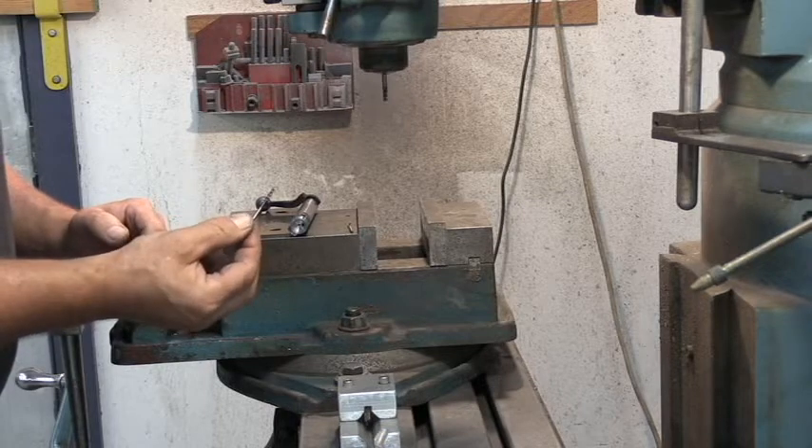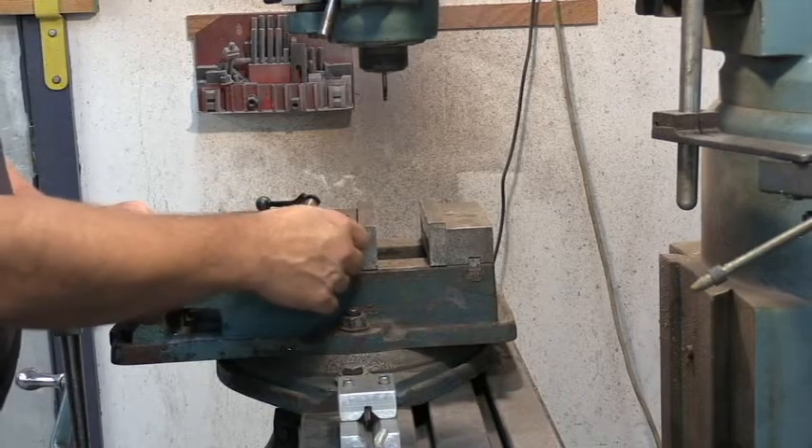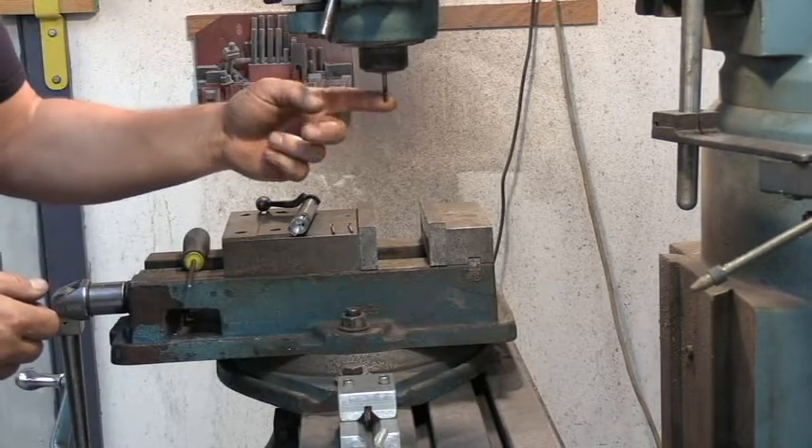And then you're going to need a number 31 drill, so it's a 38 and a 31. You're going to cut the slot with a 3/16th end mill.